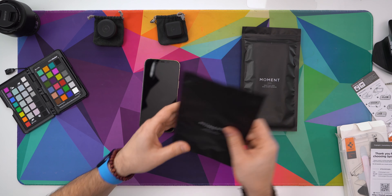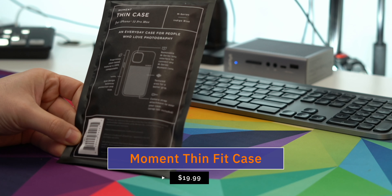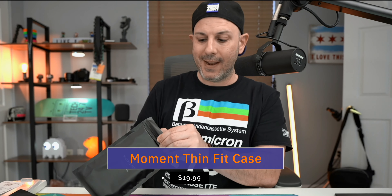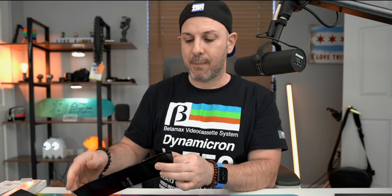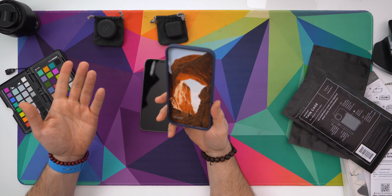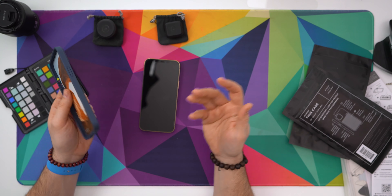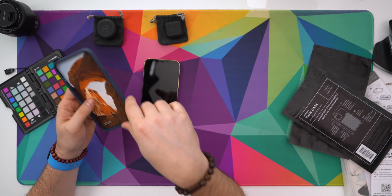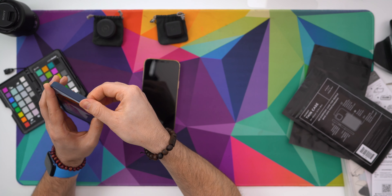Next, what we're going to do is look at this — the Moment Thin Fit case, available for all the devices. There are two different versions out right now. There's the version I have, which is not MagSafe compatible, and there's a version coming in the spring which is MagSafe compatible. For me, this was maybe 15 or 20 bucks, and I didn't care about MagSafe since I don't leave my phone in the case all the time.